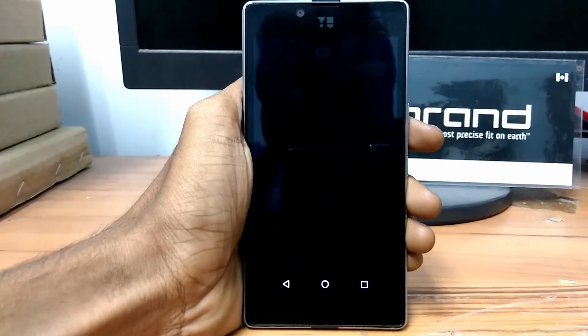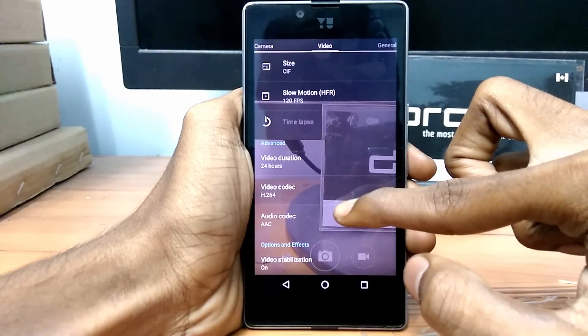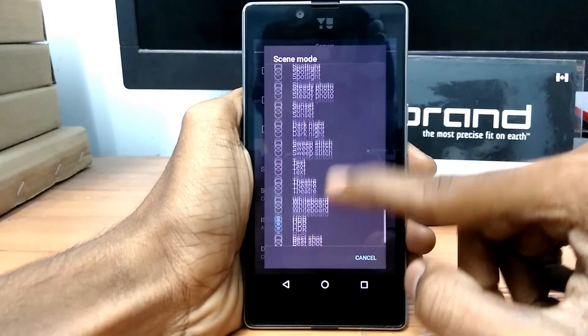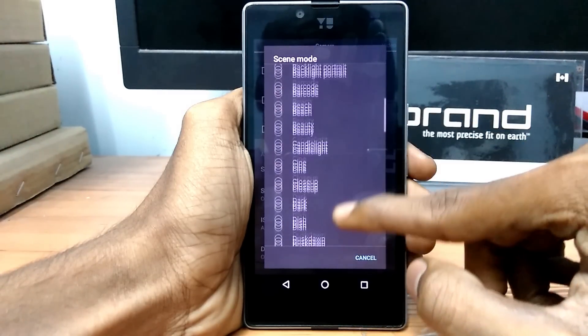The camera looks like the stock camera, but it has a ton of options to capture great pictures according to your requirements. We also have a 120fps option to record super slow motion videos. I'm recommending this camera because it can take great pictures at night, gives you super clear images, and also has some extra options.